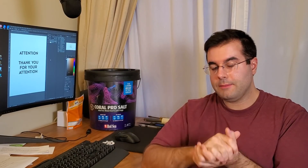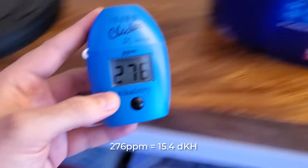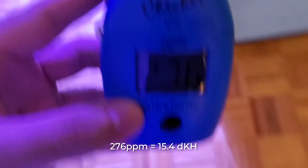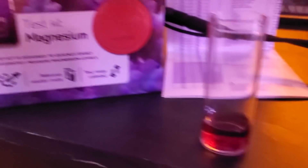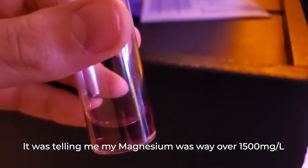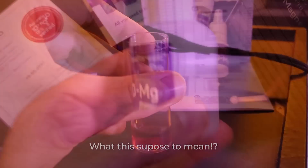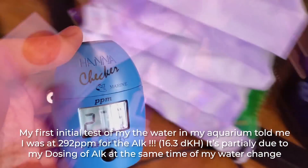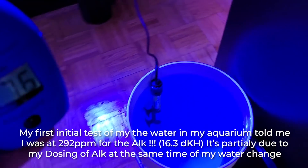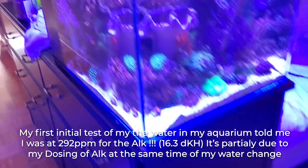I did my water testing — I checked the alkalinity and the calcium, but I didn't test for magnesium because my test kit was expired and my reference liquid was not okay. So I didn't get a magnesium reading, but it looked high from previous tests. The alkalinity was super high — I hit 272 ppm on my Hanna checker. I was like, what is going on?